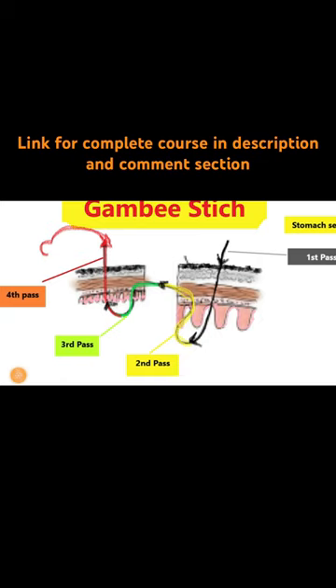Followed by red. The first stitch, as I said, is through and through from serosa to mucosa. We have demonstrated this in the pyloroplasty — just imagine the stomach serosa is towards your right side and towards the upper part of the screen.